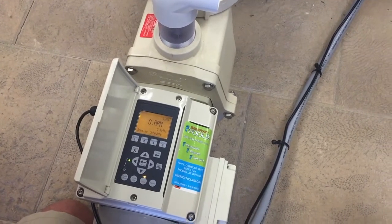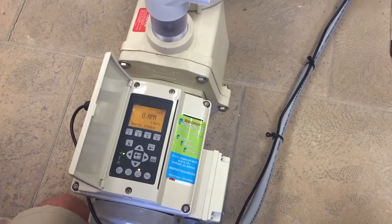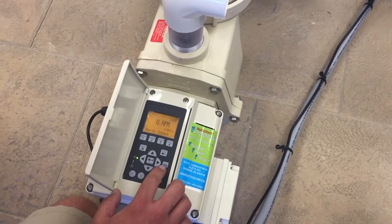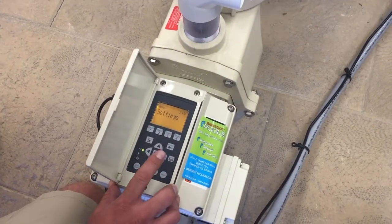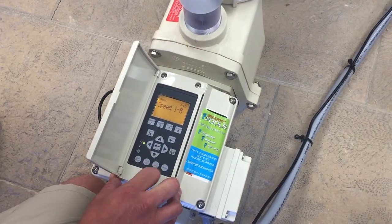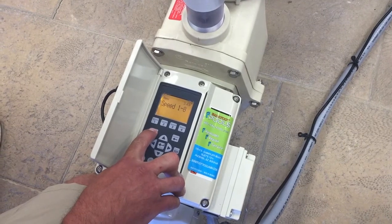Hello, today we're going to talk about setting a schedule in your Pentair IntelliFlow variable speed pump. First step is to press your menu key to get to your menus. Then you're going to press your up or your down arrow until you get to your speed 1 through 8. Press your select button to go into this menu.